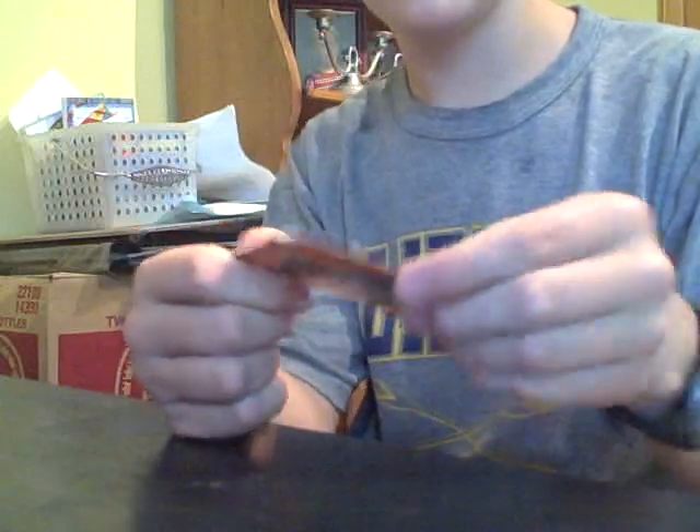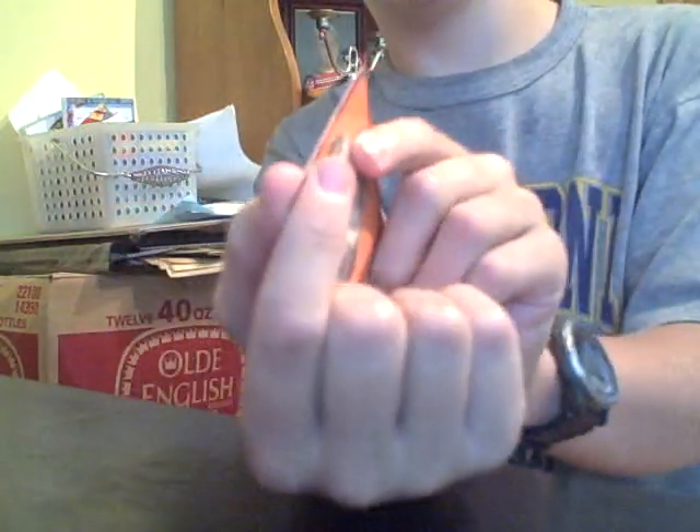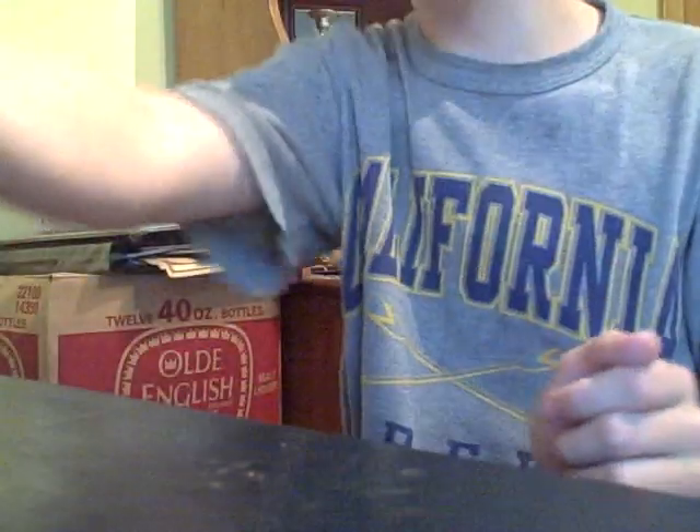This is a card tutorial on how to throw cards. First of all, many people think you can hold it like this, on the corner of your thumb and index finger, and then you put your whole arm to it. You don't do that.